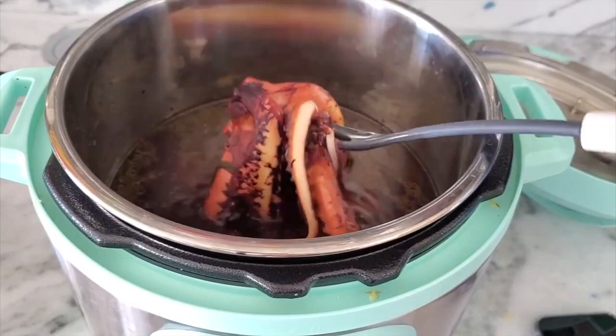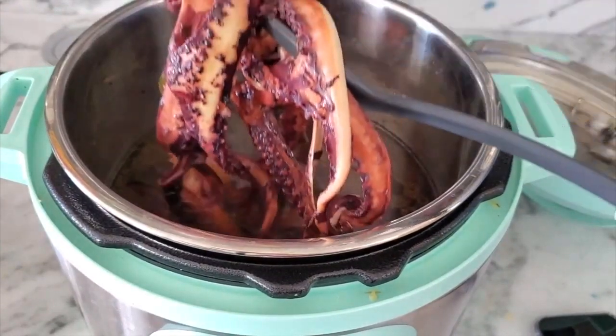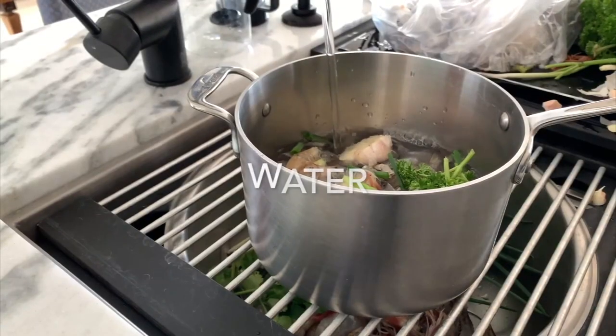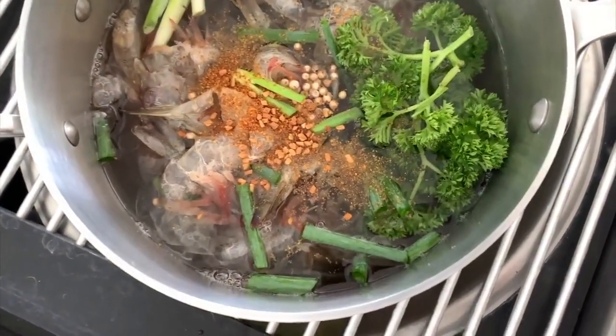The third step is we cook our octopus, which leaves us with an amazing broth, and our shrimp shells give us a shrimp broth. These are gonna be the cooking liquids for our rice.